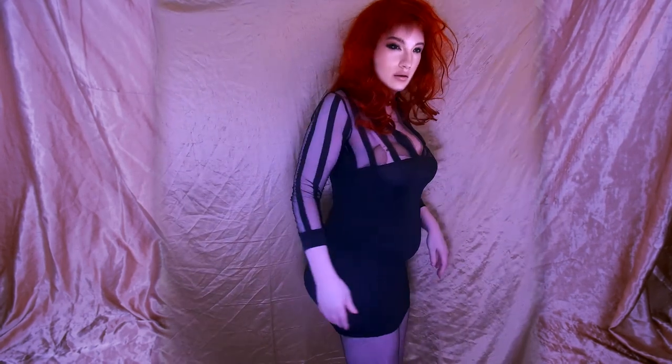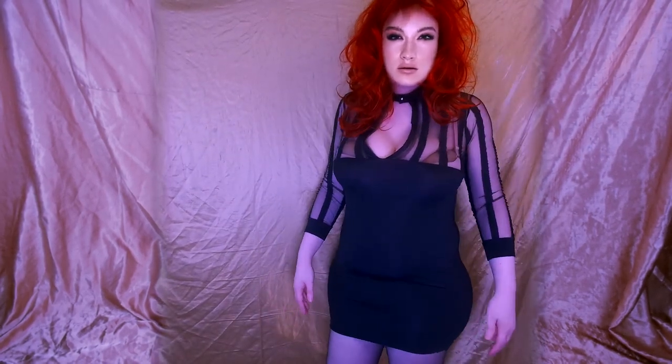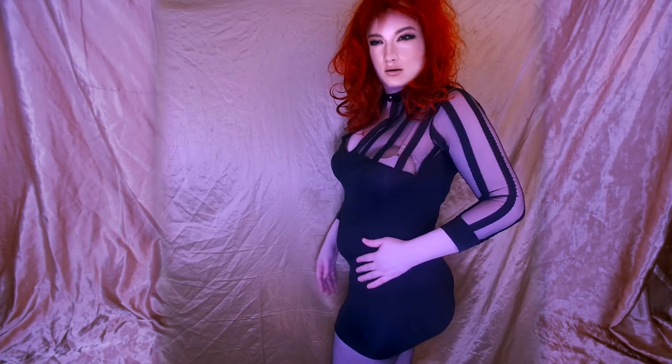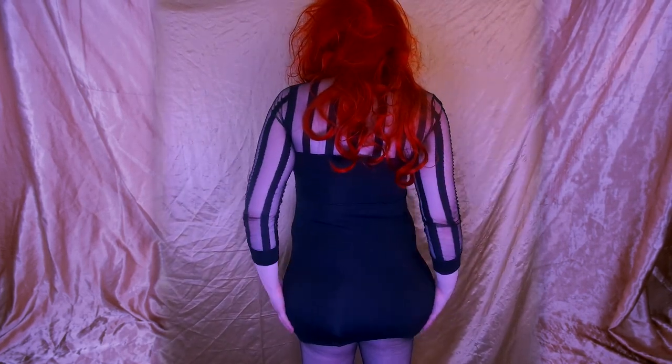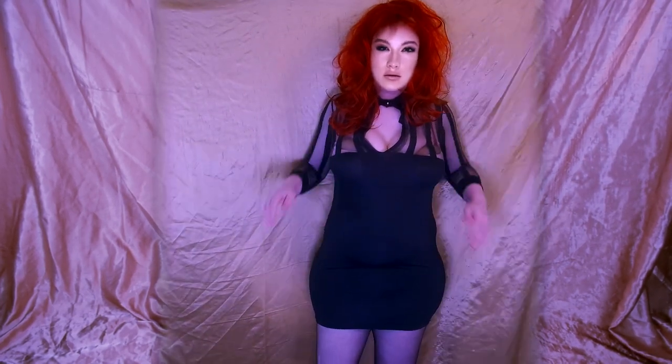I have breast forms and my bra. The mini dress I got from AliExpress. The wig I also got from AliExpress. The mask — it's actually the Roaner May mask — but I'm having digital enhancements.